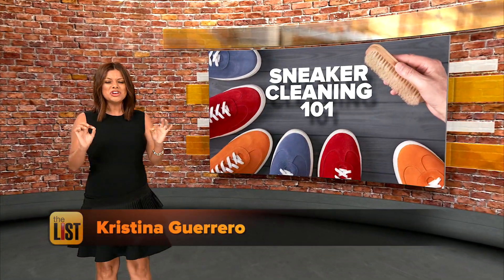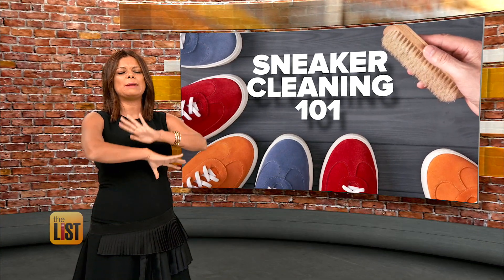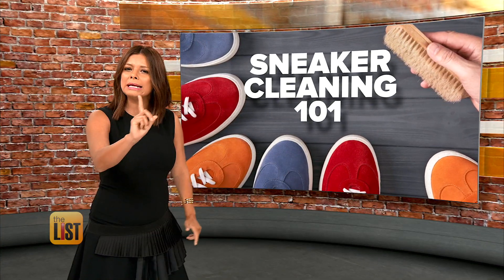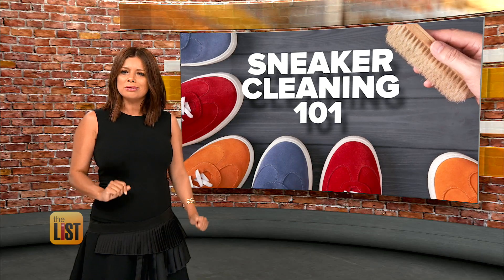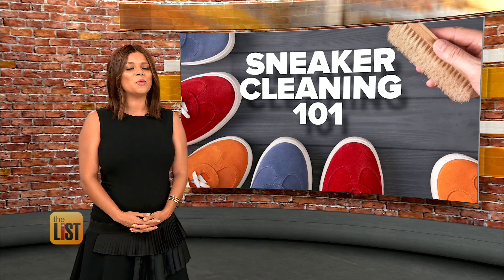America's love for sneakers has officially kicked into high gear, with the sporty footwear making fashion statements everywhere. But it's not enough to buy them — you've also gotta coddle those kicks, so we've got a quick course in sneaker cleaning 101.